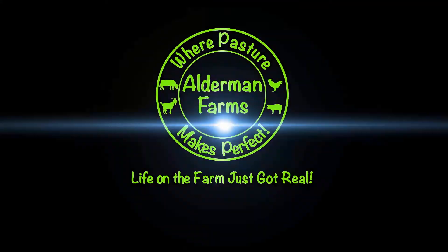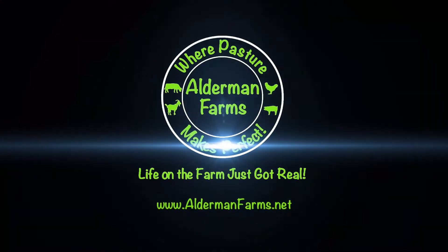Do you have a Daytech IP security camera and you just can't get that sucker connected to a second mobile device? Well have no fear, I figured it out and I'm going to show you how to do it, coming up next. Hey folks, Tommy with Alderman Farms here.